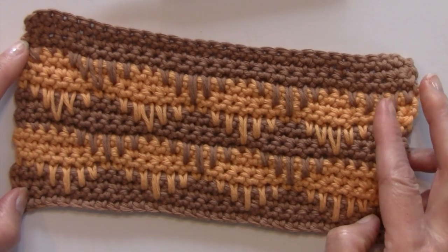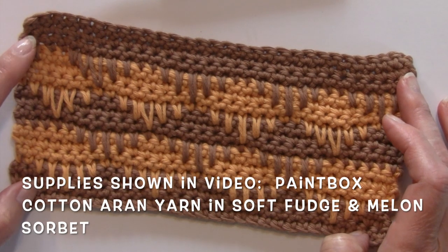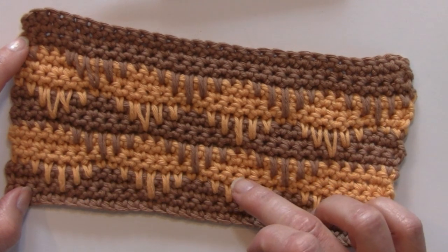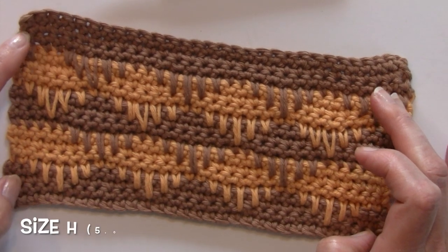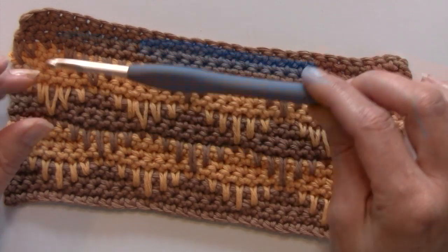For my supplies today I am using some scraps that I had left over from my blanket of the Paintbox Cotton Erin yarns. You can see here I am using the Soft Fudge as well as the Melon Sorbet for contrasting colors. I also am using a size H Clover crochet hook, a 5.0 millimeter crochet hook.